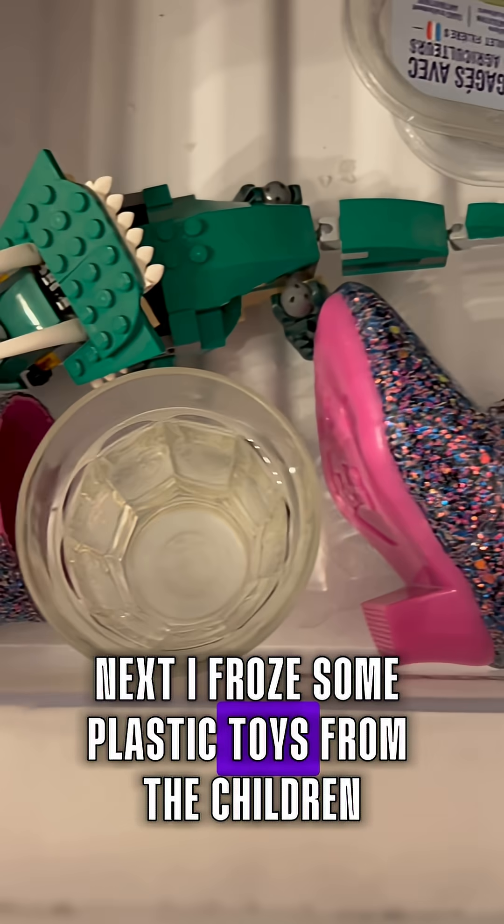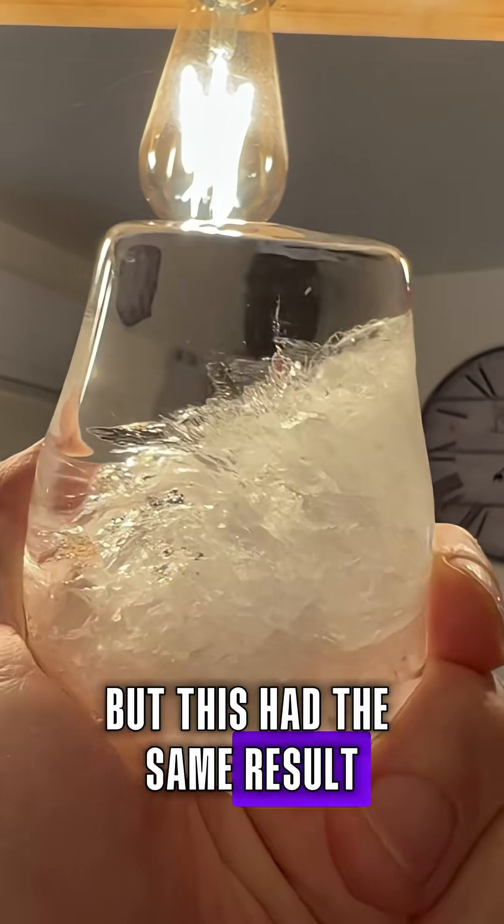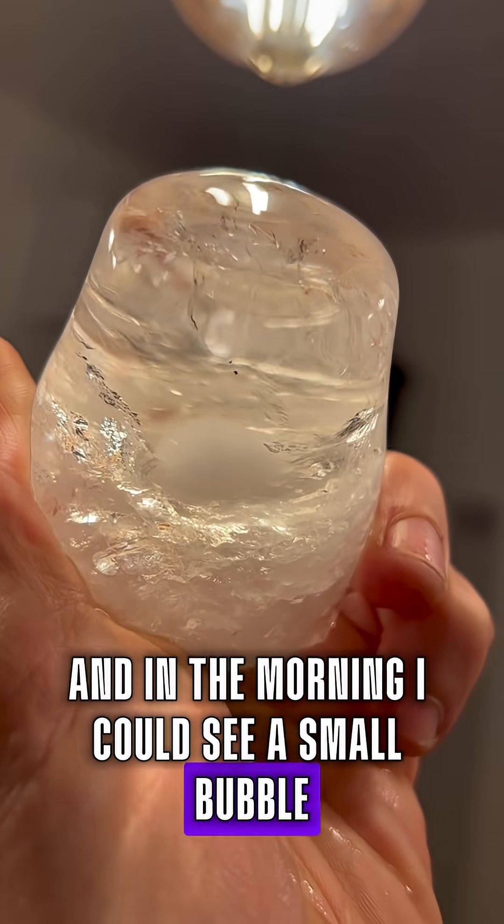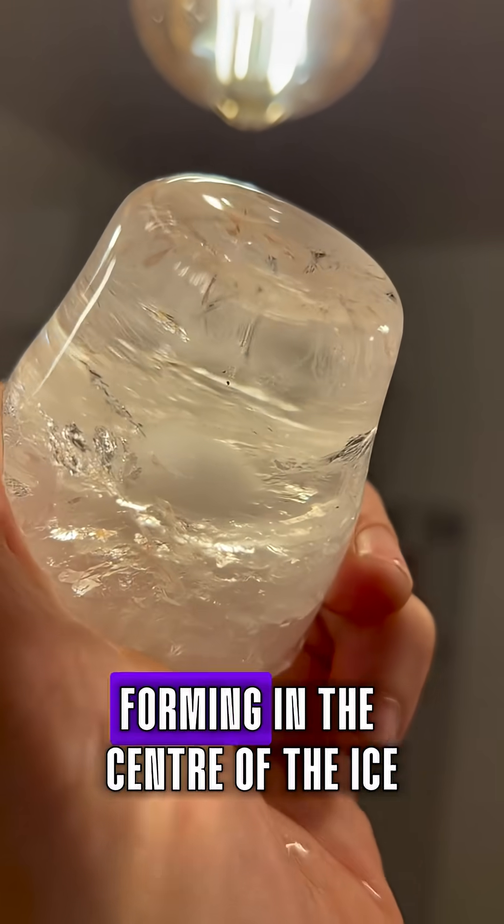Next I froze some plastic toys from the children but this had the same result — nothing unexpected. Then I froze it with these shells and in the morning I could see a small bubble, like an explosion of some kind forming in the center of the ice.